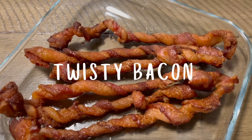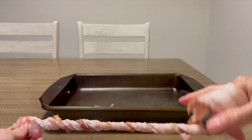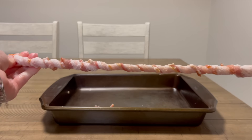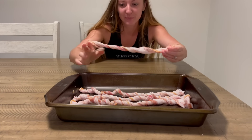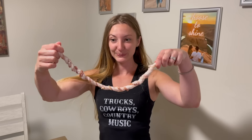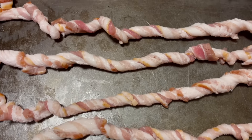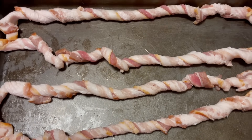For breakfast the next day, I made Courtney Luna's twisty bacon recipe. She's a former yacht chef — she knows what she's doing in the kitchen. If you want great recipe ideas, go give Courtney a follow. To make twisty bacon, simple enough: twist your bacon. You'll be tempted to wear your twisty bacon as a necklace — don't do that. Depending on how much bacon you make, bake at 400 degrees for 20 to 35 minutes.